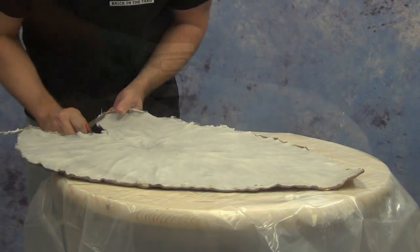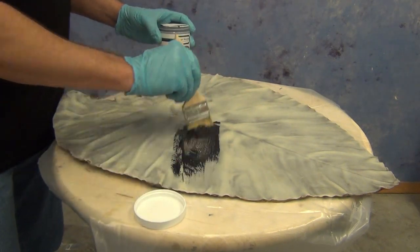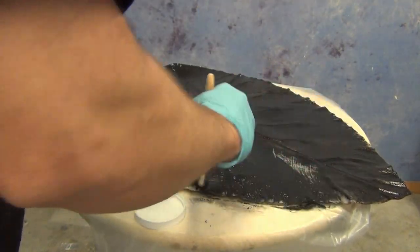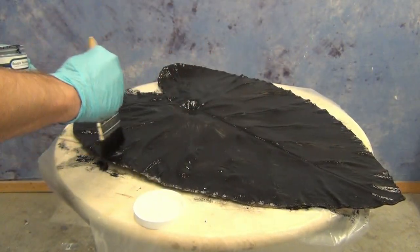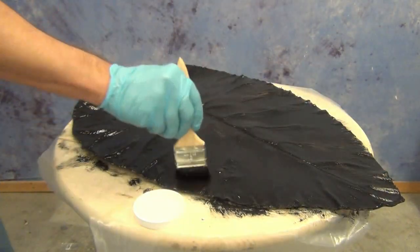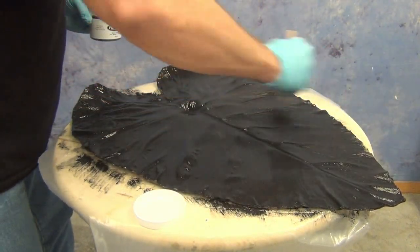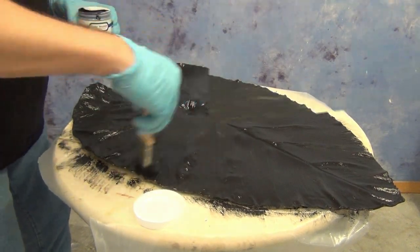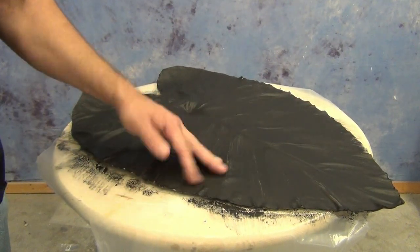Once we've trimmed that back, we let it cure completely and apply our primer. For this piece we're using our new Primate Primer — a water-based, no-VOC primer that's a very nice alternative to rust-oleum primers and spray paint type primers. With the matting powder brushed into the mold surface, that's really going to help grab the primer and help it adhere to the resin surface. One of the nice advantages of the Sculpt Nouveau Primate Primer is that it doesn't have an application window like a lot of primers — you can still apply the metal coating right on top without any issue.